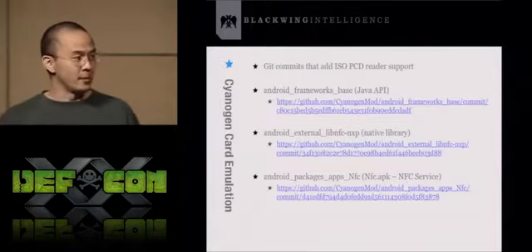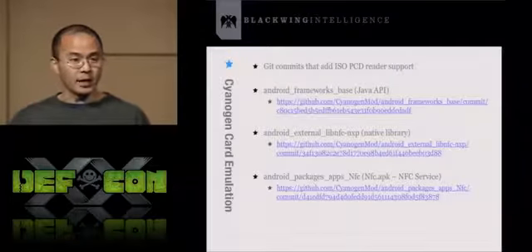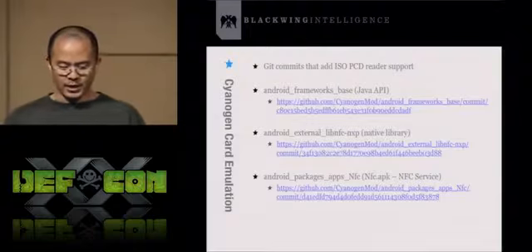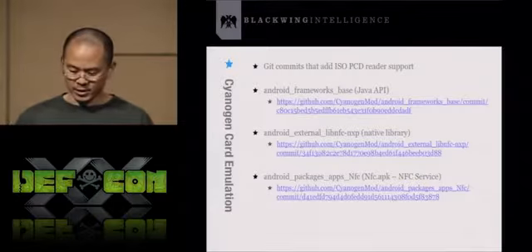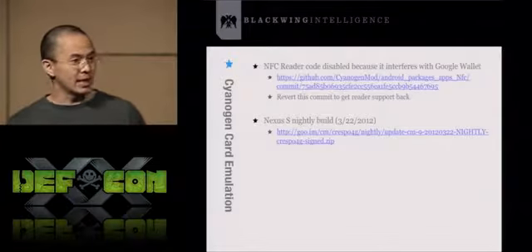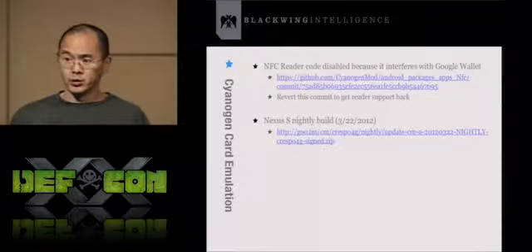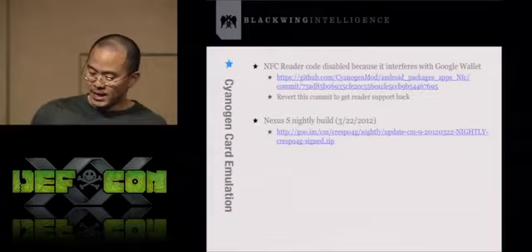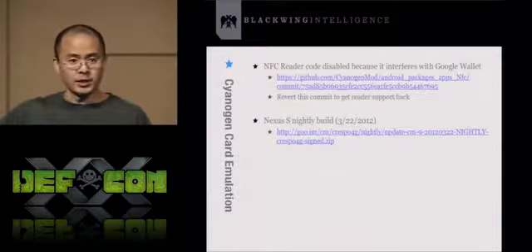For those familiar with NFC and card emulation, here are the actual code commits Doug submitted. The first is in the Java API frameworks.jar, the second is in the native library — C code, mainly lib NFC contributed by NXP — and the third is in the NFC service (NFC.APK). If you want to see how Doug implemented card emulation, check these commits. If you want the latest CyanogenMod and are willing to build a custom ROM, you can revert the last commit and recompile to get ISO PCDA tag support. If not, check the goo.im site — a repository for old nightly builds of CyanogenMod, specifically for the Nexus S.